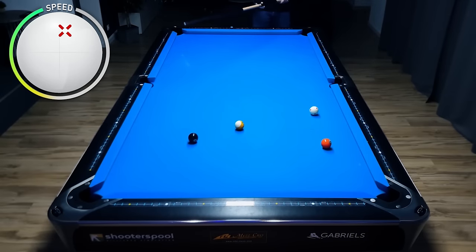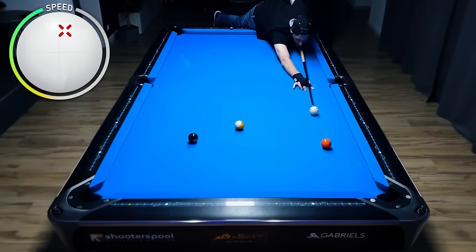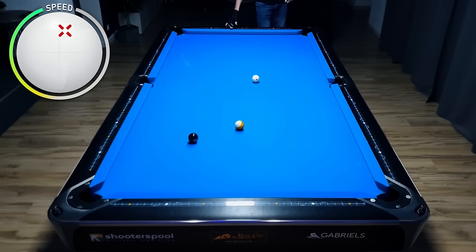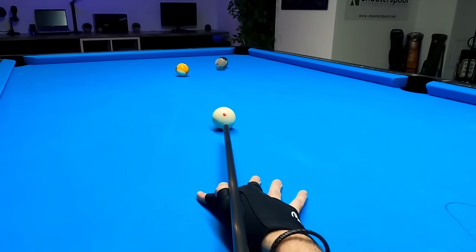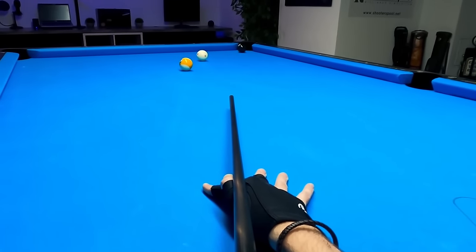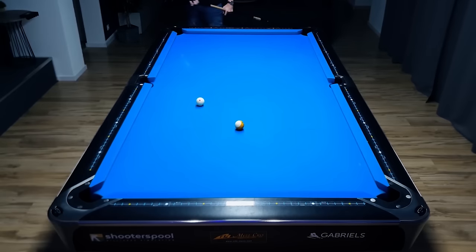Don't want to hit too soft — you want to hit harder because you can see the path the cue ball travels is very long. We're a bit in between, actually playing high with a tiny, tiny bit of right spin. You can see in the GoPro it's just a hair of right spin. Nice speed — yes, indeed, this was nice speed.